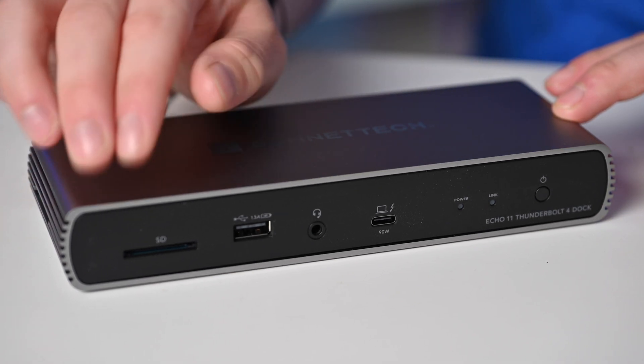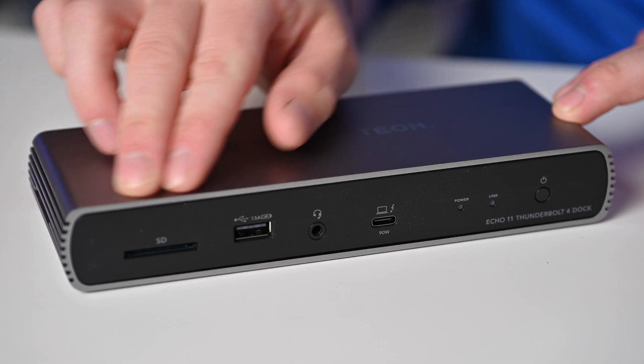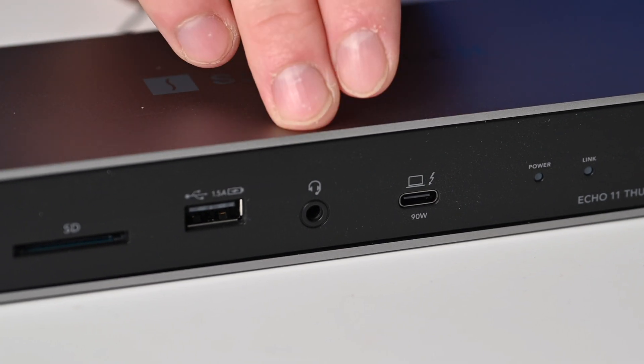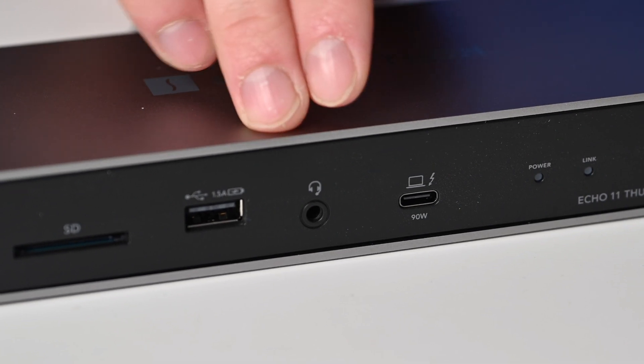Starting on the far left-hand side on the front of the Sonnet Echo 11, this is a full-size SD card reader, followed by a front-facing USB 2.0 Type-A port. Then you have your combo audio port — input and output — so you can connect things like a headset directly to this and interface that way.